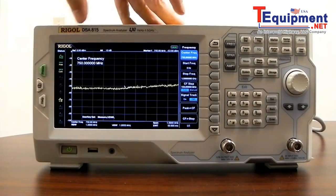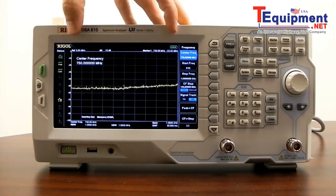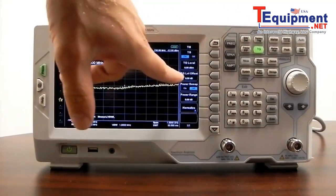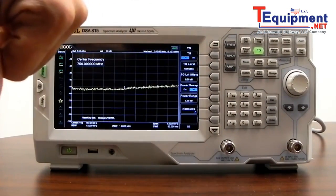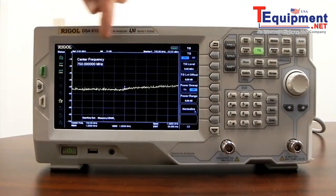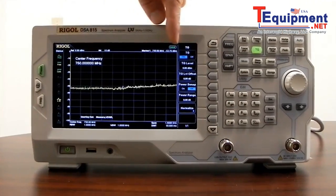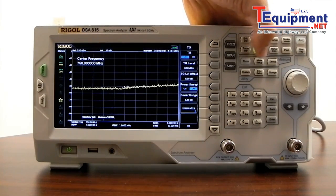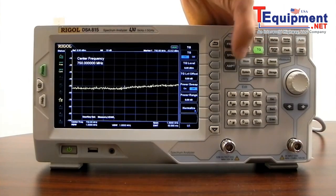If we're scanning from 9 kHz to 1.5 GHz and we enable the tracking generator, we're going to have an output — in this case set to 0 dBm — tracking along that range of frequencies. It can be helpful if you're testing amplifiers, filters, as well as making VSWR measurements on antennas. A very popular option.